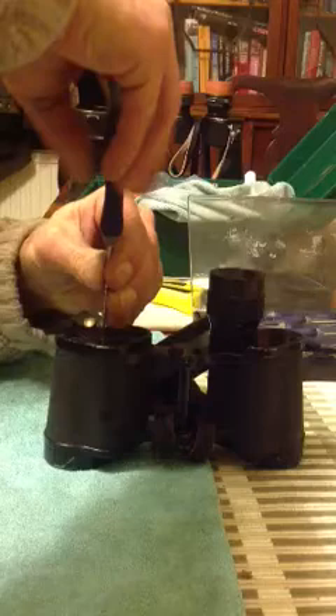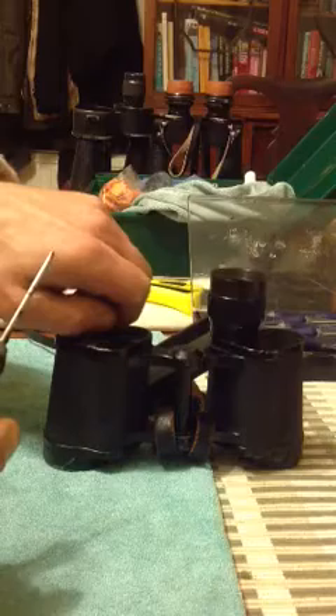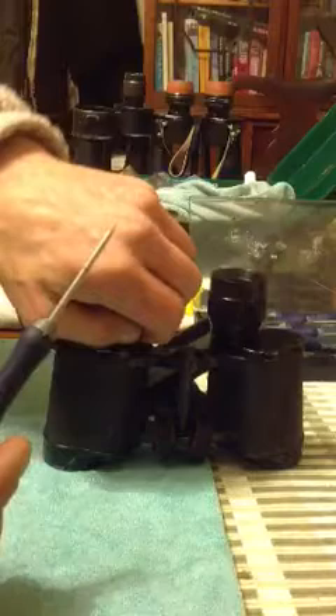Once you get them up to a certain length, you can undo them by hand. Set them to one side. Keep them all together, because we know what happens when the screw fairy comes along, removes them, and they end up in the hoover, in the end of your dog's fur, in your lunch.